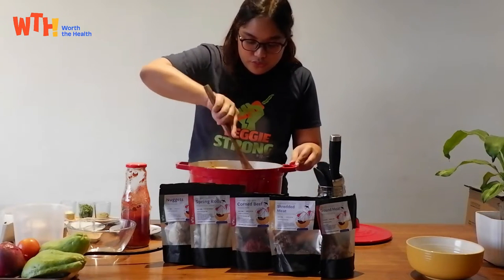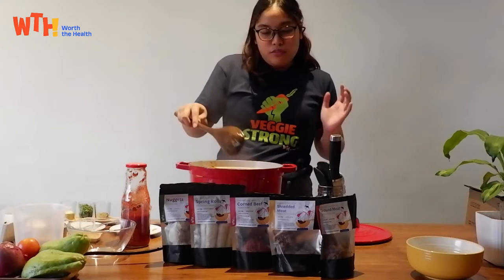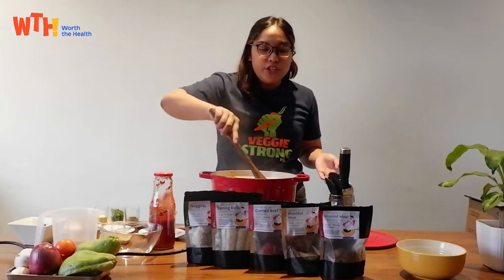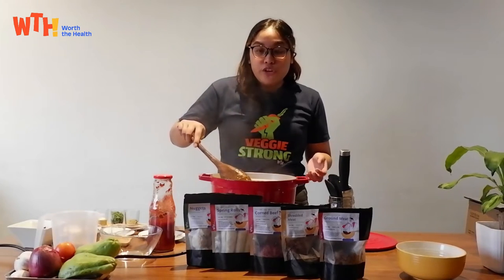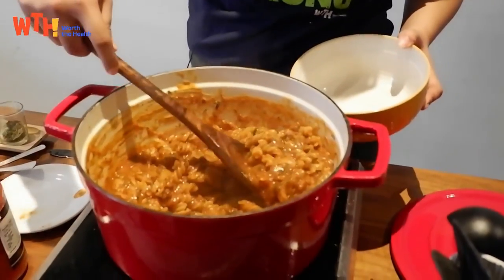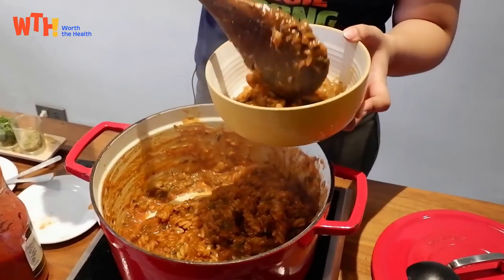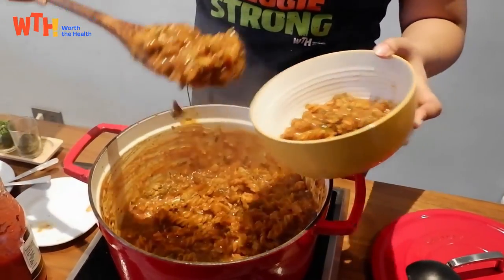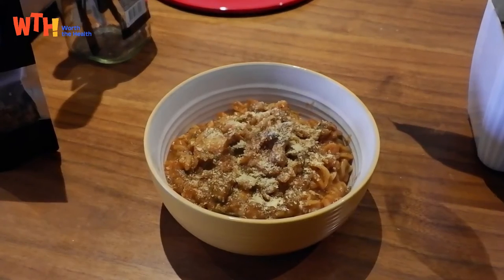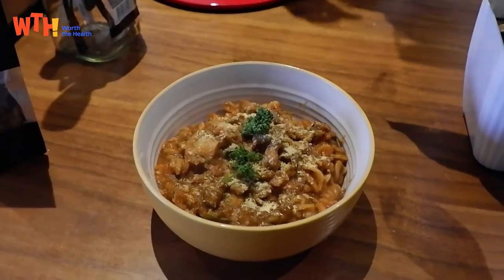Just mix and let it cook for about a minute. At this point you can add any other vegetables you may have in your fridge — like spinach or green olives would also be good. Garnish with nutritional yeast for that cheesy flavor as a substitute for Parmesan, and some parsley.